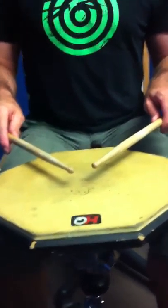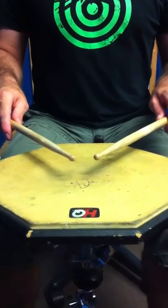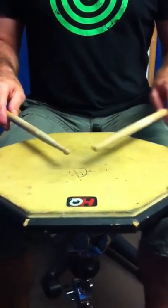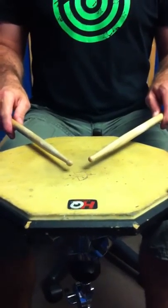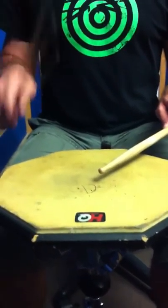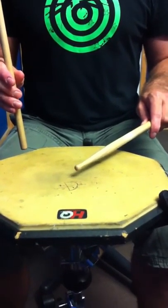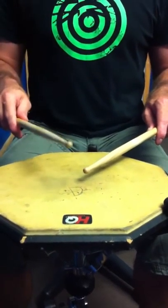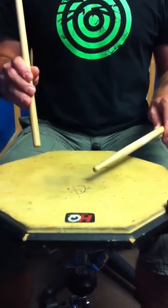I'm just going to go through some double exercises. In this technique, we're going to look at developing bounce down. The first stroke is a bounce stroke — you can see I'm just letting the stick out. The second stroke is going to be a down stroke, and I'm just going to use the fingers to pull that down. Bounce down.